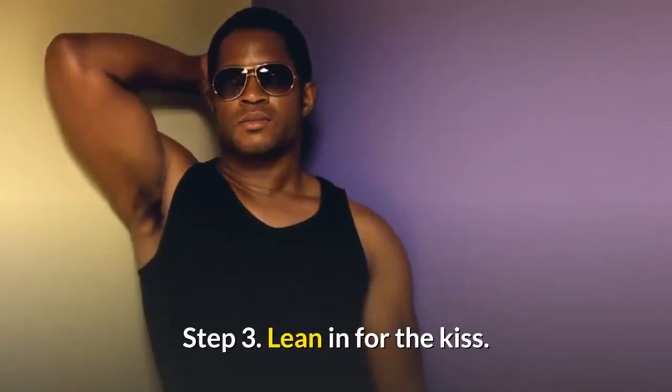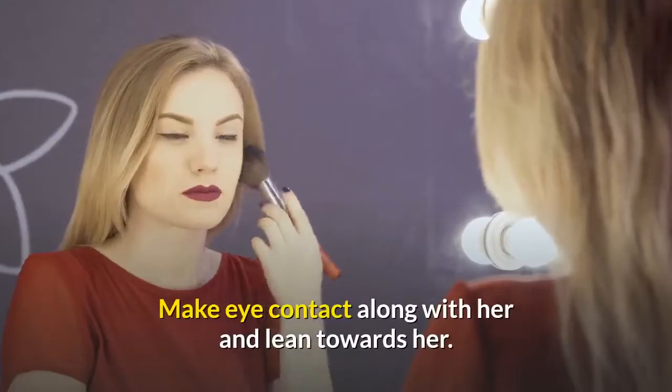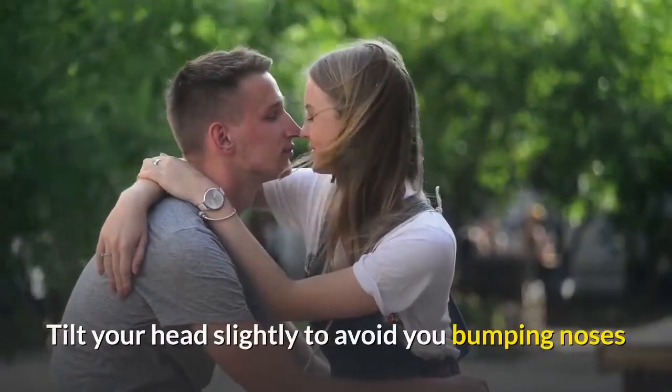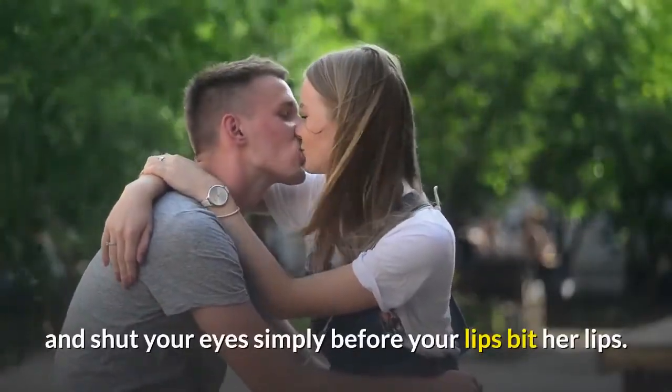Step 3: Lean in for the kiss. Make eye contact with her and lean towards her. Tilt your head slightly to avoid bumping noses, and shut your eyes just before your lips touch her lips.